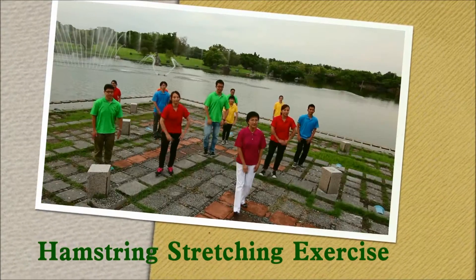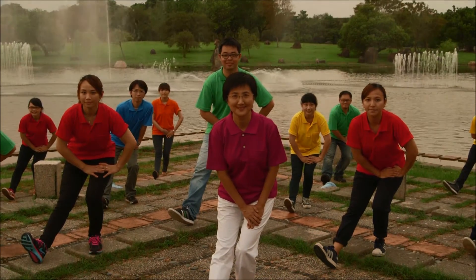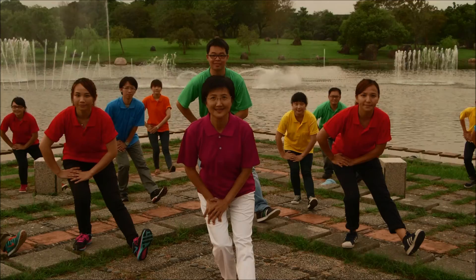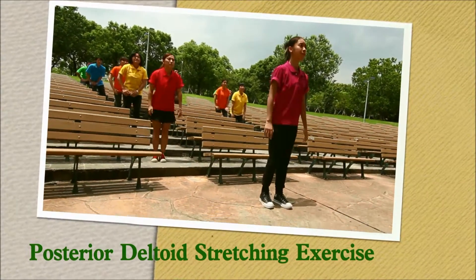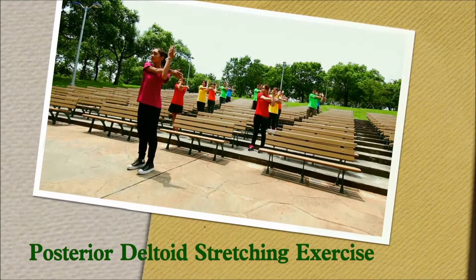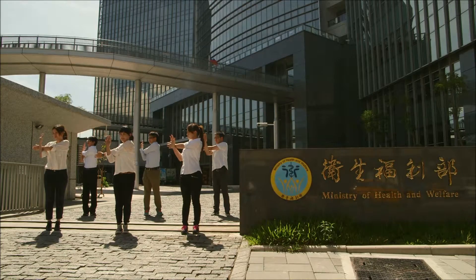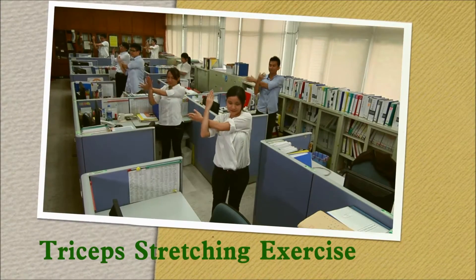Hamstring stretching exercise — sit as low as you can. Change to the right. Posterior deltoid stretching exercise — get ready to stretch your shoulders to the right. Remember to straighten your body, do not turn with your shoulders and don't compress your elbows. Triceps stretching exercise.